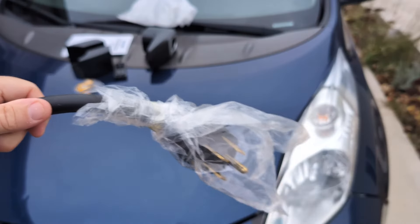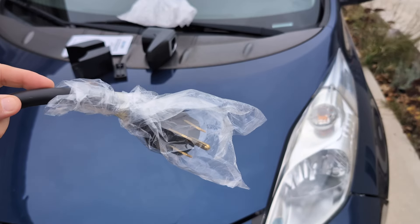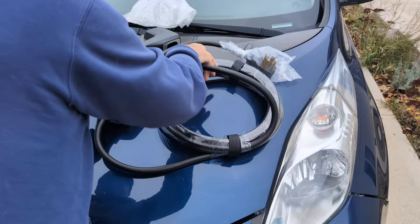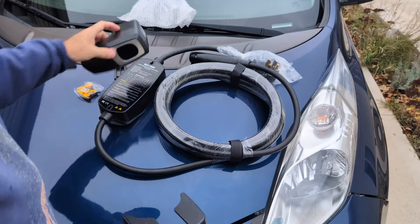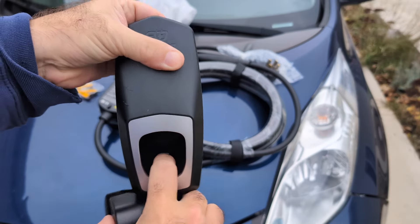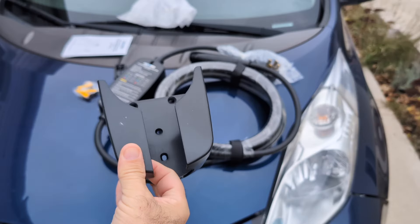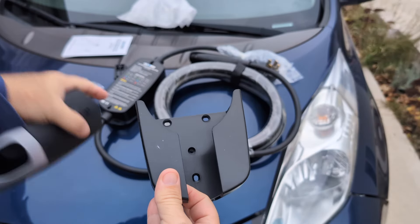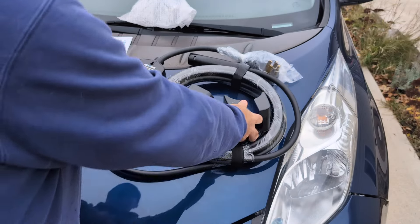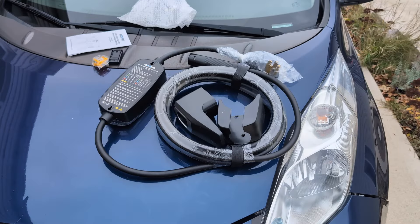We're not going to use this as a portable, so we're going to cut that pigtail right off and hardwire it right into our breaker box. That's a choice we're making, and then we'll be able to really test the longevity of this thing through the winters. That's the mount — you'll be able to plug your handle into that when it's not in use and wrap the cable around here. This is what will actually mount to our house, and then that unit slides right into this one. All the hardware is here — it comes with everything you need to make this happen.